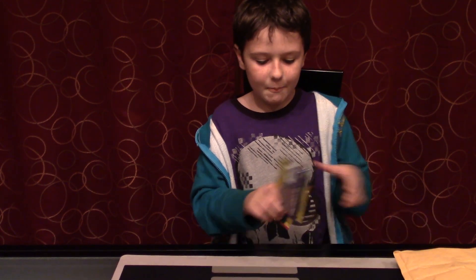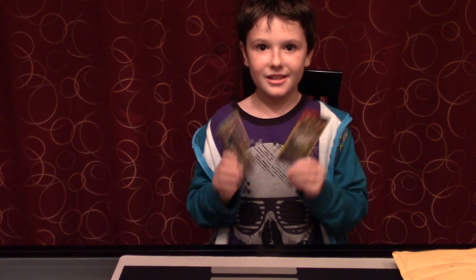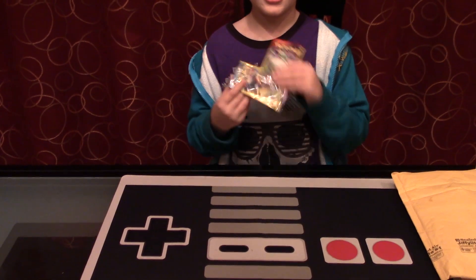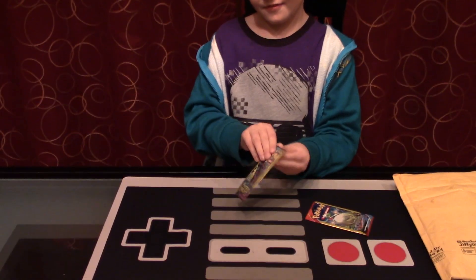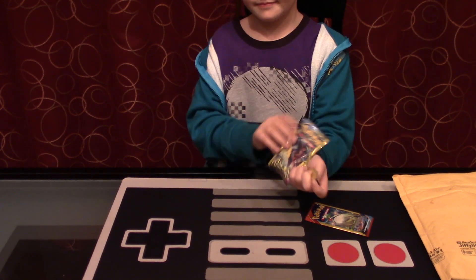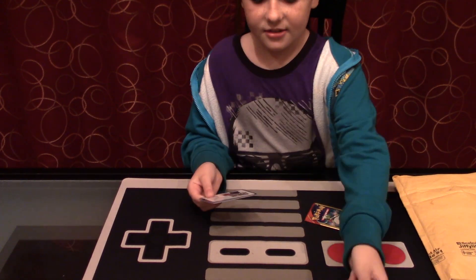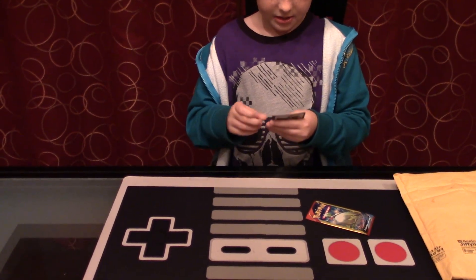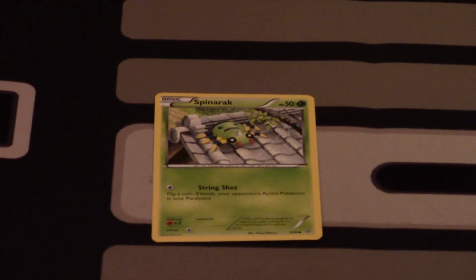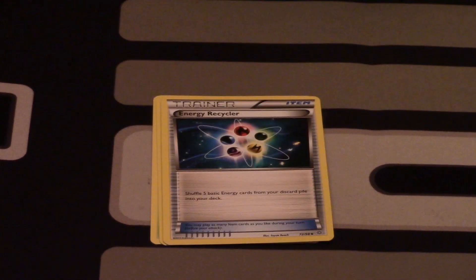So I'm going to take out the next thing. There's two Pokemon packs in here — there's three cards in each. I'm going to open these first. I have an Ancient Origins and a Primal Clash. My Ancient Origins pack contains Spinarak, Beldum, and an Energy Recycler. No rare in the first one.